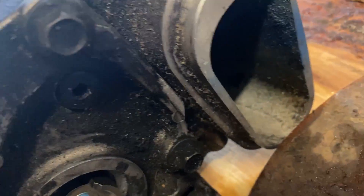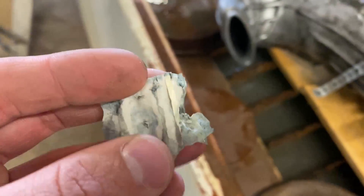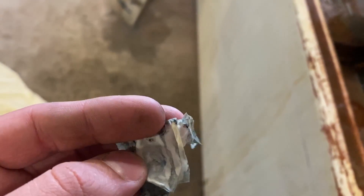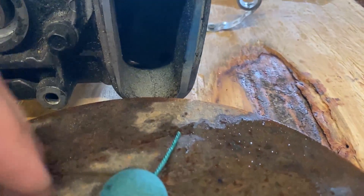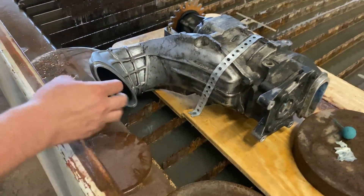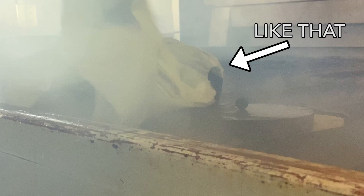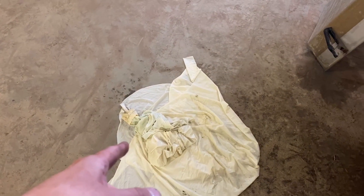That balloon popped way prematurely, just inside the edge right there. I found a piece of balloon that looked like it was somehow inside the worm gears in there. How would that have happened? We're also thinking that maybe the smoke affected the integrity of the balloon.